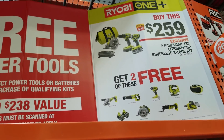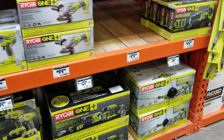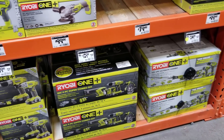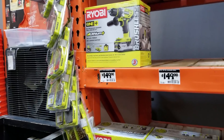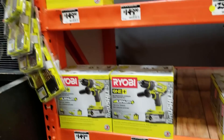You get two free if you buy the $259 set — so you're getting like five or six items just for that price, which is not a bad deal at all. On this one it's the lower cost one at $149, you buy that and you get one free, so you get two items for $149 — also not a bad deal.